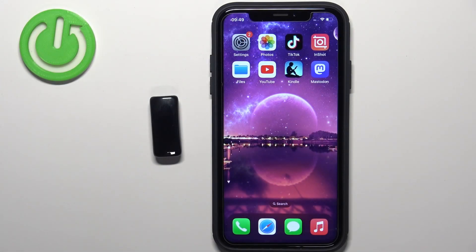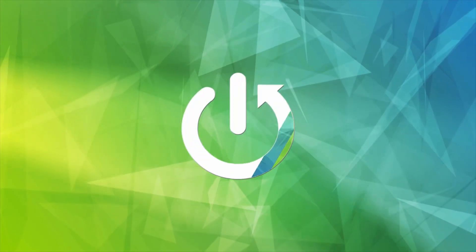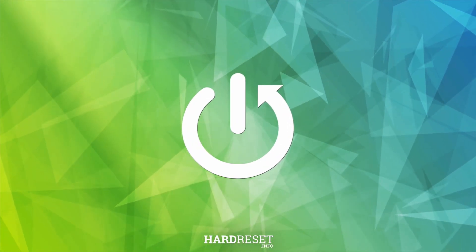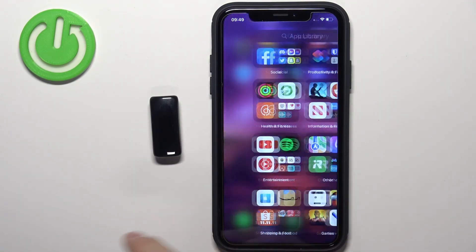In front of me I have a Fitbit Inspire 2, and I'm going to show you how to unpair this smartband from the iPhone. First, we need to open the Fitbit application on the iPhone that is paired with our smartband.